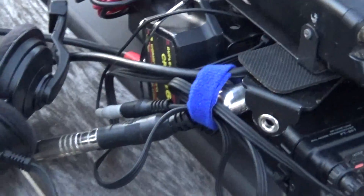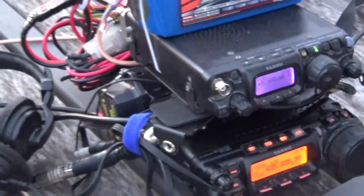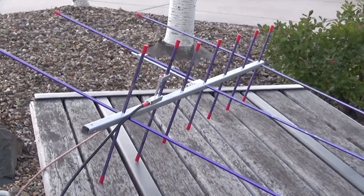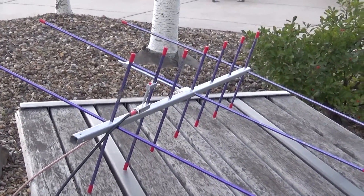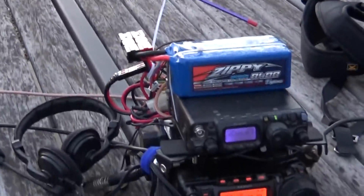The antenna goes to a duplexer on each side, which basically acts as a filter, so you don't get desense. The antenna is an Arrow antenna. You can get them with the duplexer or without. I wouldn't get the duplexer — they're kind of junk, kind of lossy.